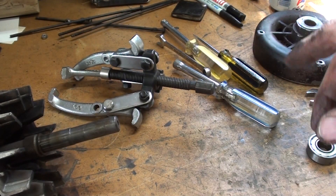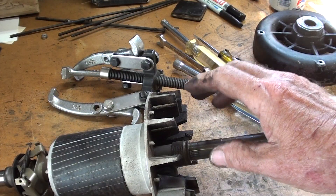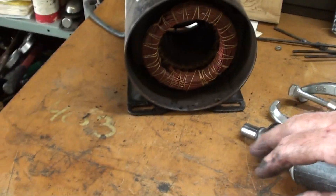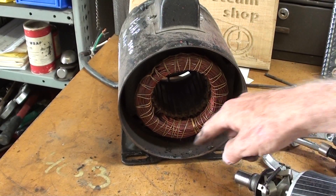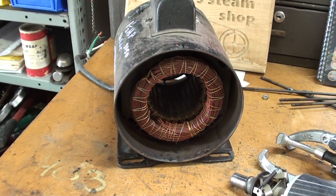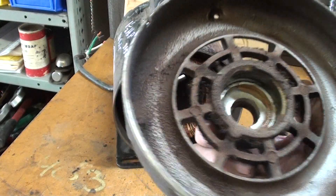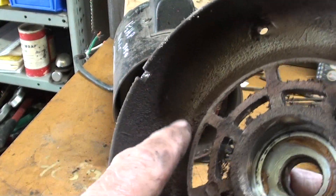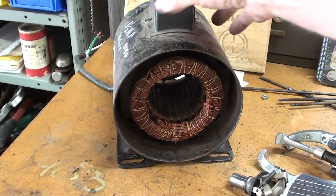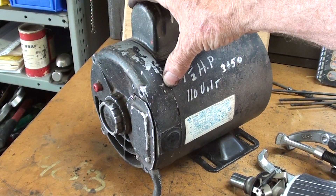It'll be a couple days before I have those, but in the meantime what I will do is clean up everything real well with solvent. The windings here really look nice, excellent condition, but this is full of debris because again this is an open type of motor — I've talked about that, not that that's objectionable for this application, but you can see how the dirt gets in there. And I haven't even taken the other end bell off yet.